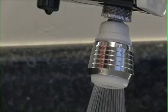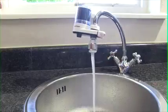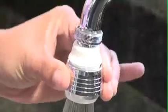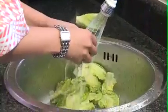The AquaSwivel fits all major taps and is compatible with the Instapure water filter. With a flow rate of 9.5 litres a minute, the AquaSwivel soon pays for itself, and once you've experienced the swivel feature, you'll wonder how you ever lived without it.